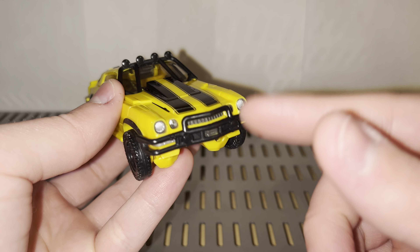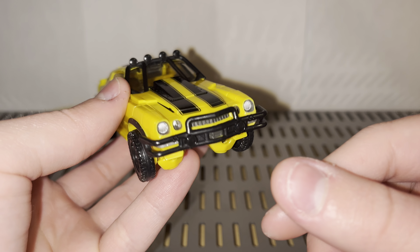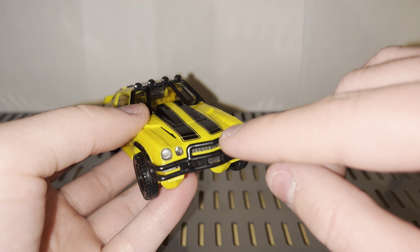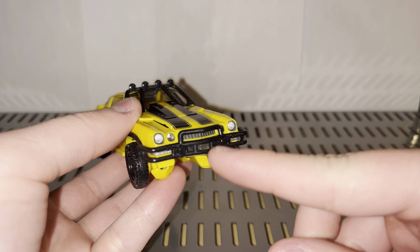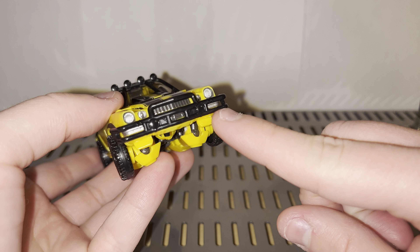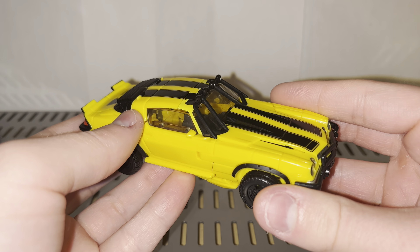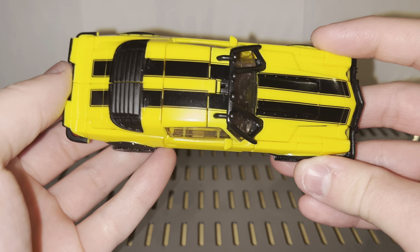The headlights are done in silver, and the surrounding area is painted in dark gray to make them pop, which is good. The grille is painted in gunmetal, the bumper is painted in silver, and obviously he does have his racing stripes, which are iconic for him.